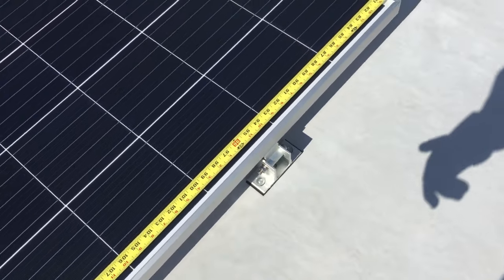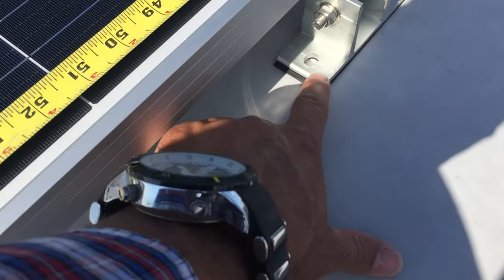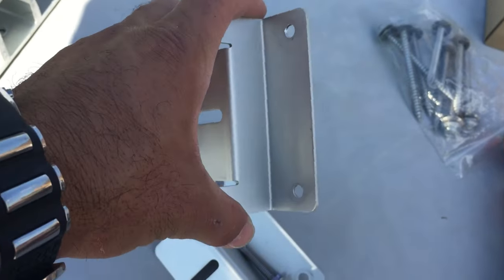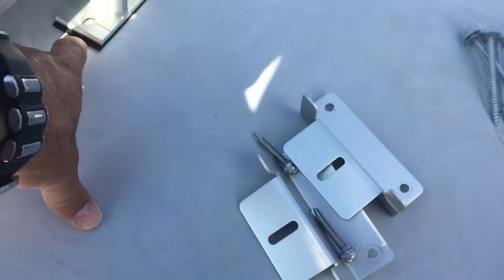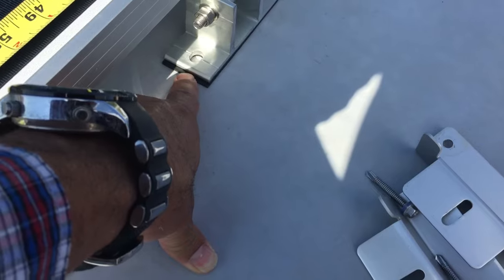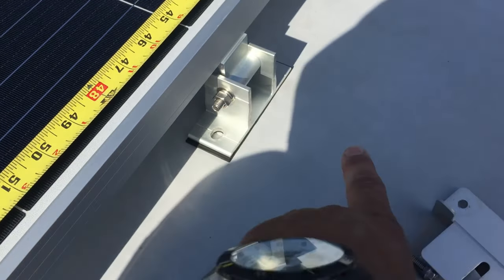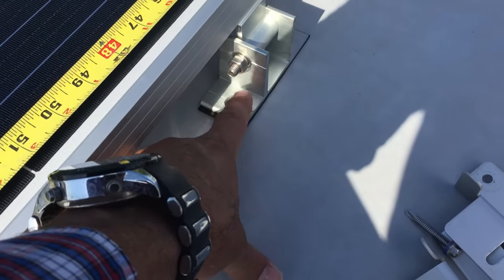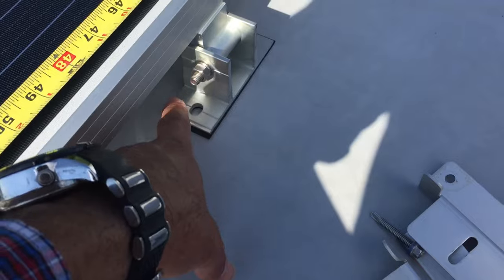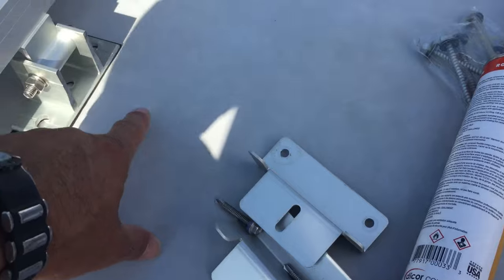We're starting to tack them down and get the screws set. Here's one we haven't screwed off yet — I wanted to show you guys this has a gasket material underneath it, unlike the cheap brackets that everybody else installs. So don't use dicor underneath this — you can't use multiple gasket materials, it's going to cause issues. What we're going to do is drive our screws in, back those out, pump dicor throughout into the top of the TPO — or EPDM depending on what you have — and then drive our screws back down.